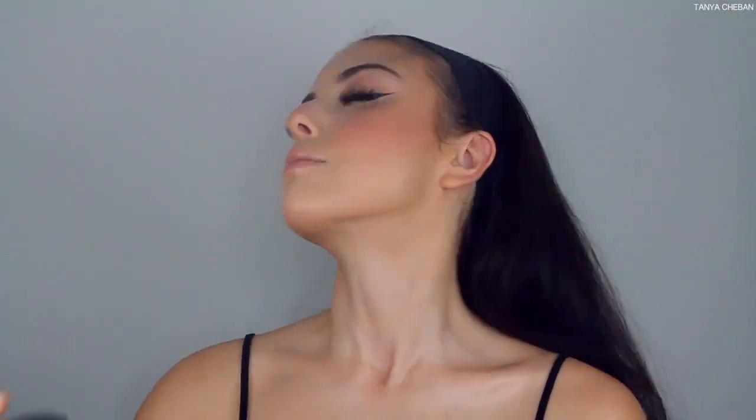Going in with an oldie but goodie — MAC Soft and Gentle — first spraying my brush with some Fix+ and packing on that highlight. I want an intense highlight for a night out, applying it to the center of my face, my nose, forehead, above my brow bone, and my cupid's bow. Then I'm going in with MAC Fix+ to set all the powders. Finally, MAC lipstick in Yash blended out with my finger, and then my all-time favorite Buxom lip gloss in White Russian all over the lips. Makeup look is done!